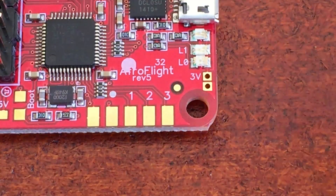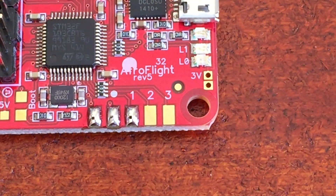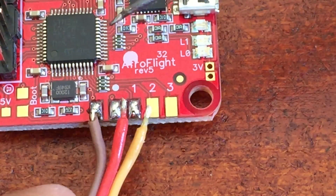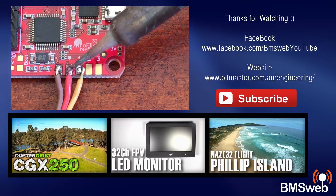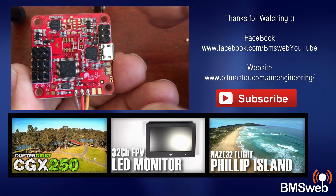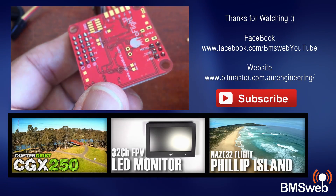That's pretty much it — it's all soldered up and we're good to go. All we need to do now is flip the board over and tin these three pads for the PPM. The same process applies: a little bit of solder on the iron, then apply more solder once you get good heat transfer. Then it's just a matter of soldering the servo connector in place — keep in mind these wires are already pre-tinned, so I'm not just melting them straight into the solder. That's pretty much it — the board is ready to go into your multirotor, and as you can see we've got nice clean solder joints underneath.